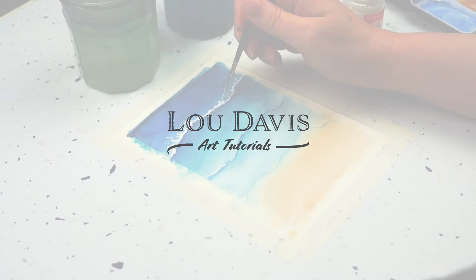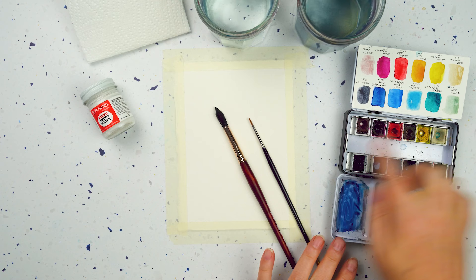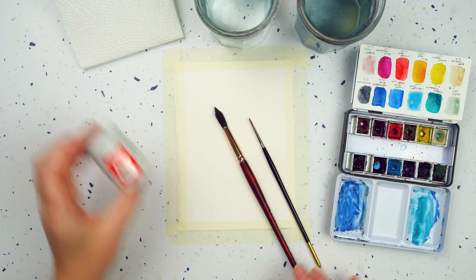I've got my watercolour paper and it's already taped down to the table. I've got my little set of watercolours here and there'll be a link in the description to every colour that's in the palette, but I'll share with you any particular colours I'm using today. I've got my usual stuff for watercolour painting, a couple of jars of water, and a paper towel for drying my brush and collecting excess paint.